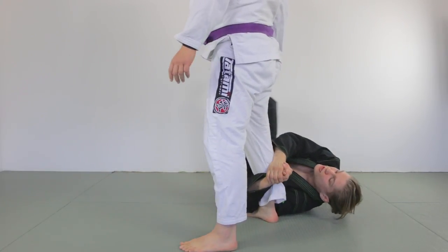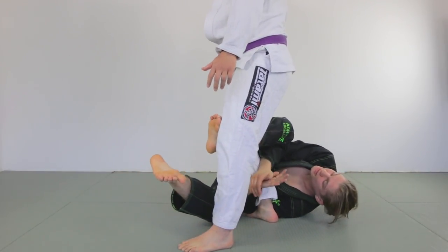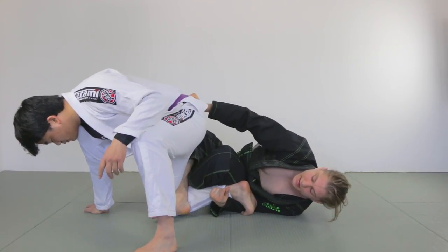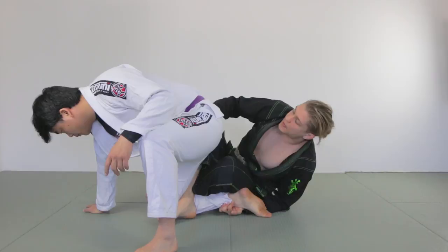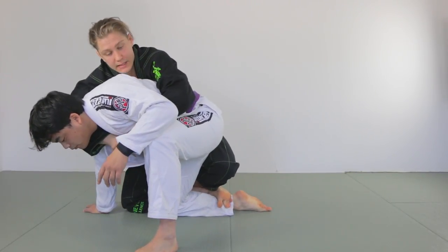The second variation: when I'm breaking his posture using the legs, he decides to put his whole knee down. From here I'll still do the shrimp, bring the knee in, controlling his leg. Instead of pulling him in I'm just going to stand up from here, use the belt grip, and start attacking his back — going for the basic back take from here.